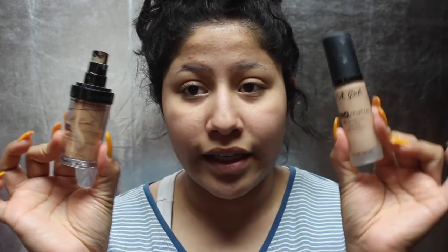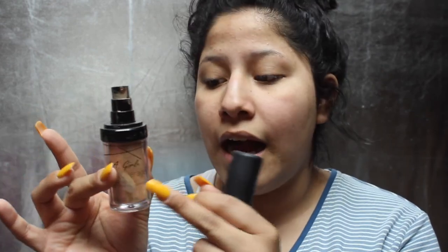My two favorite liquid foundations to mix it with are the LA Girl foundations — both of them. Whenever I don't want such a matte day, I go with the LA Girl Pro Coverage Foundation, which is more of an illuminating foundation for normal to dry skin. I also like to mix it with the LA Girl Pro Matte — if I want my foundation to last a little bit longer and keep oils from showing through, then I use the Pro Matte.